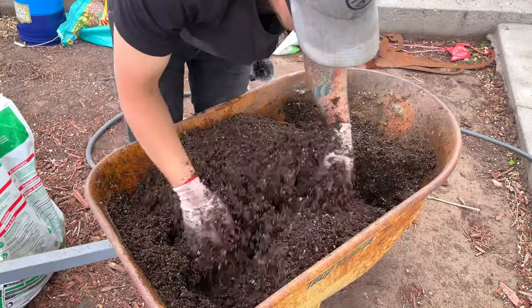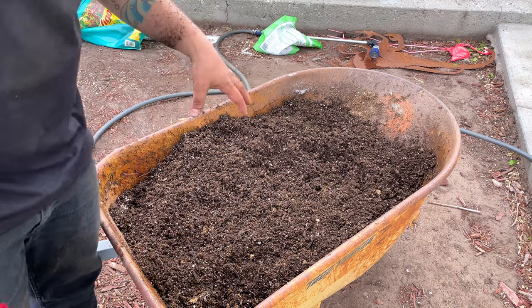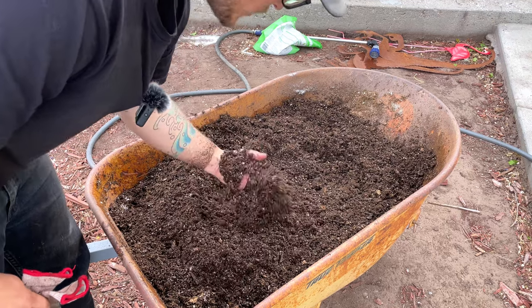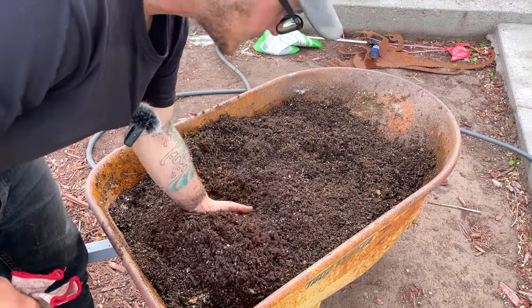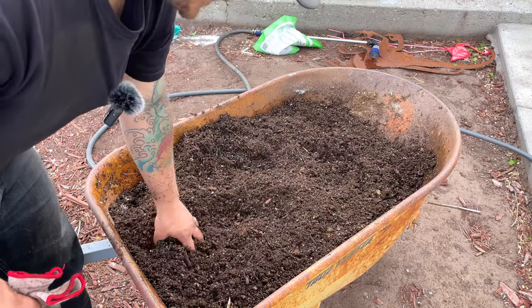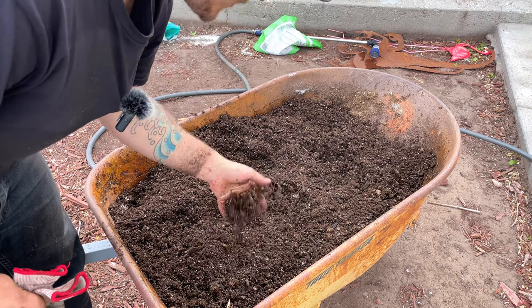This is pretty much mixed through at this point. You don't have to do this — it's extra work but less money. You can also just get a normal potting mix or container mix from any big box store, but it is quite a bit more money, especially if you're doing it large scale. Today I planted 60-something plants in containers, so for me just buying bags was not an option — doing this saved me hundreds of dollars.